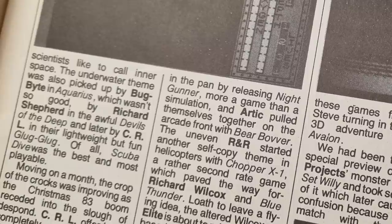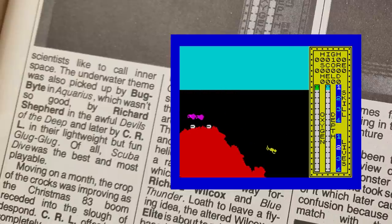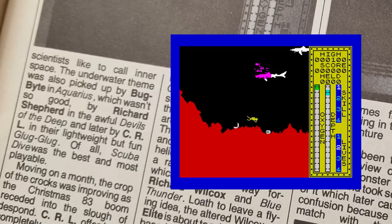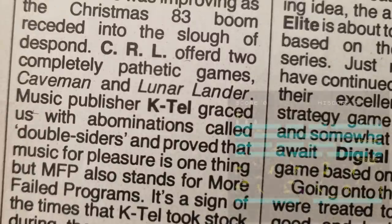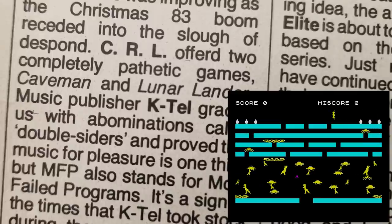There was definitely an underwater theme going on: Scuba Dive from Jor-El, Aquarius from Bug Bite, Devils of the Deep from Richard Shepard Software — a truly terrible game — and Glug Glug from CRL, a decent game. Of all those, they thought Scuba Dive was the best one. CRL gets slammed, not for the first time, for what they called pathetic games — Caveman and Lunar Lander. Caveman is a sort of messed-up Frogger, and Lunar Lander is a basic clone.